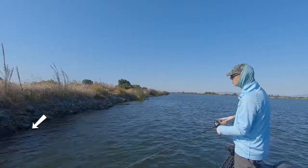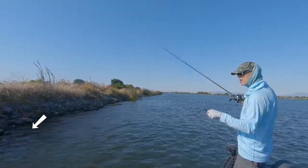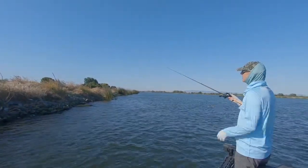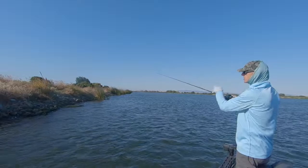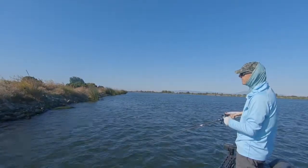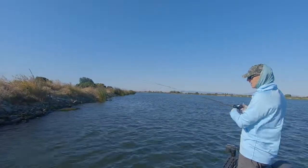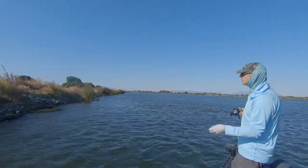I immediately set the hook. Now if I would have thrown a cast way up in the air, there's a big bow in my line because of the wind and I never would have felt that fish — possibly he would have grabbed it and spit it. So in that case technique was very important.